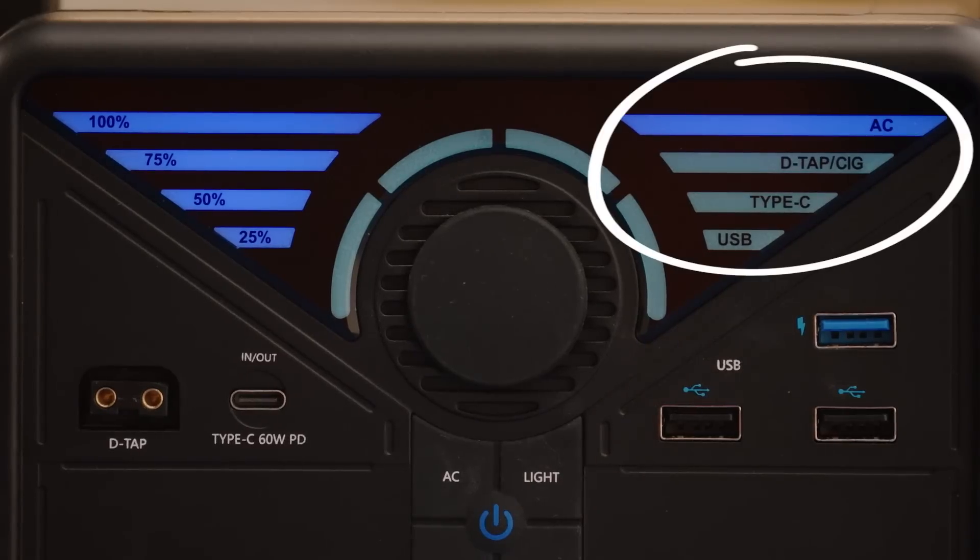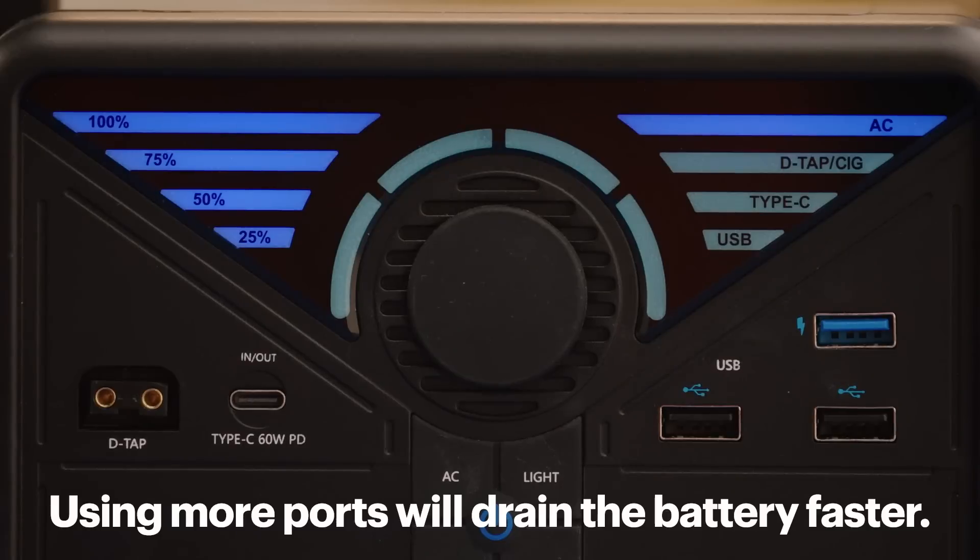You'll see an indicator on the front telling you which ports are active. You can use more than one port at a time but it will consume more battery power causing it to drain faster.